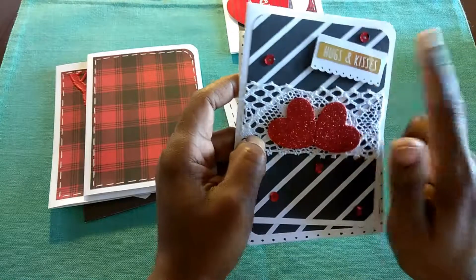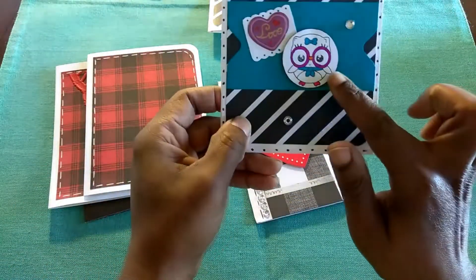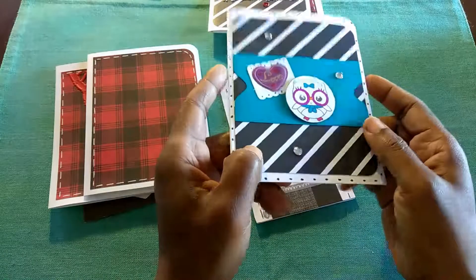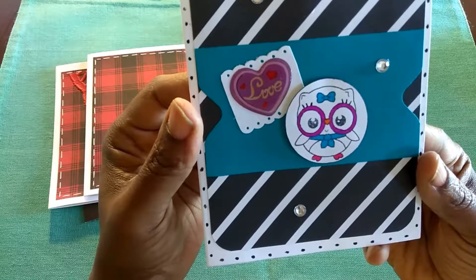And then this hugs and kisses sticker comes from the Dollar Tree. So it's black, white, red, and gold. And then this is actually a stamp that I got from, I want to say Amazon. It's a little owl or a little kitten with these cute little glasses.